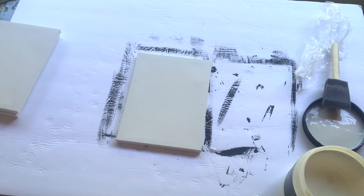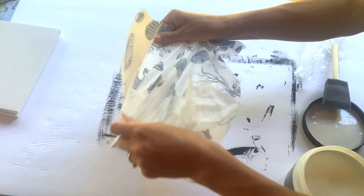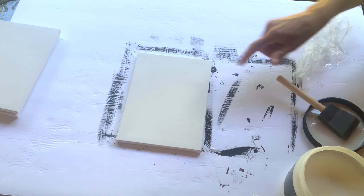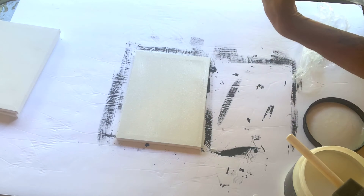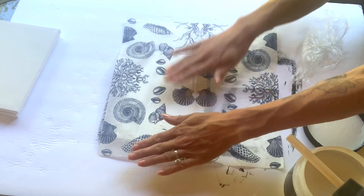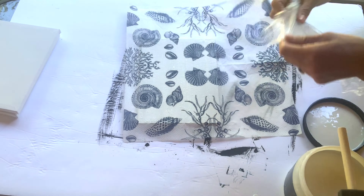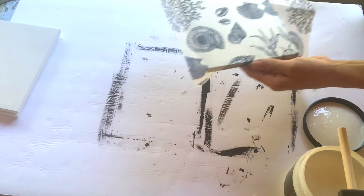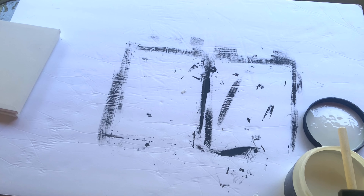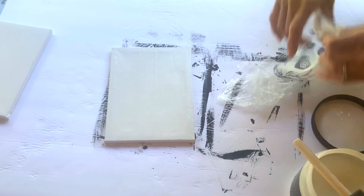I took my napkin and I removed the plies from the napkin. This was a three-ply, so it had two white layers that I removed. I varnished the top of the canvas, laid the napkin down, varnished on top of that, and then took some saran wrap and wiped it on top to get rid of any bubbles. And I repeated this on all three of the canvases.